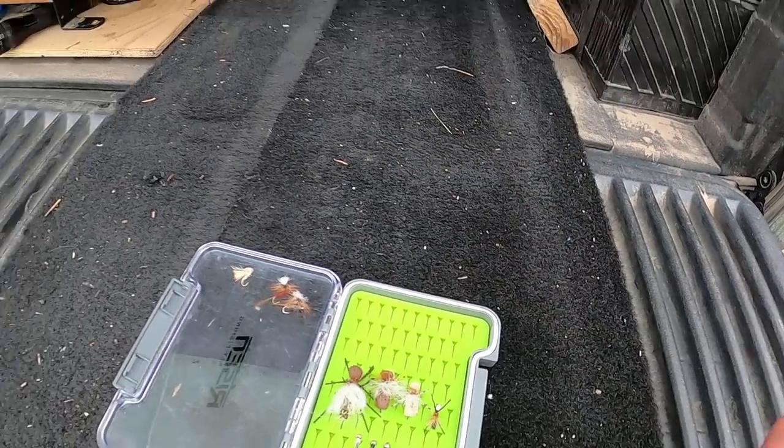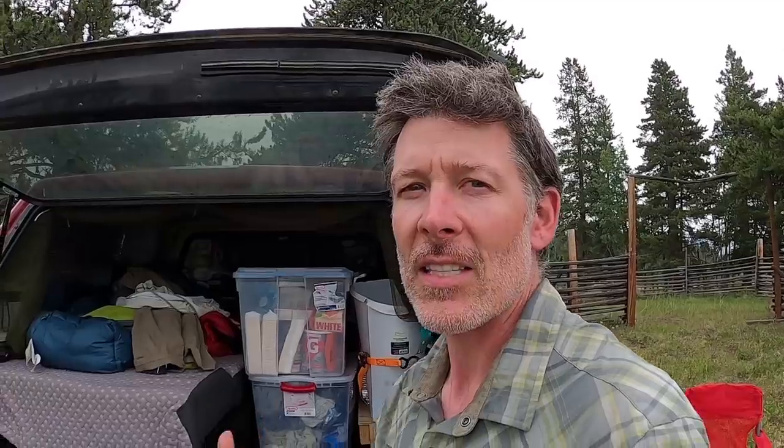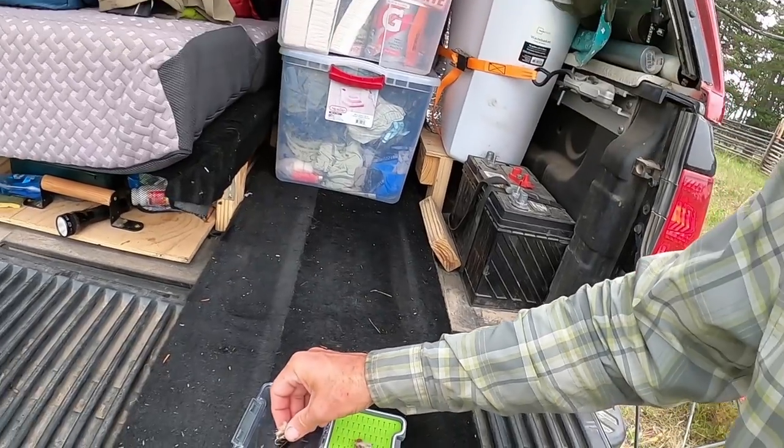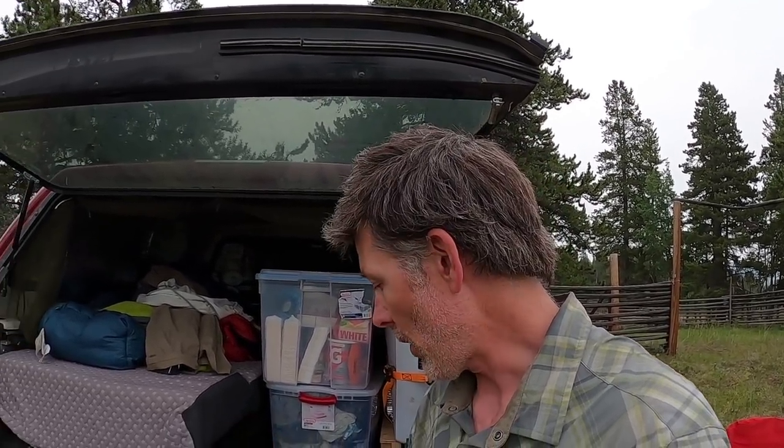After caddis you're going to get into some stoneflies, and that gets into something foamy for a hopper dropper setup. I use my top shelf hopper mostly for everything — I tie two different versions. One's a double foam and one's a single foam. The double foam I use, say size 10 or 12, when I'm going to be dropping beadhead flies off the back.